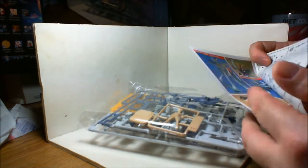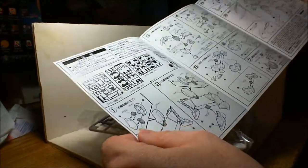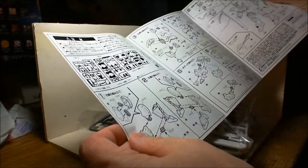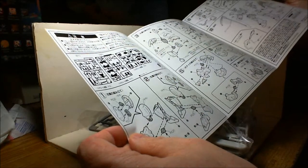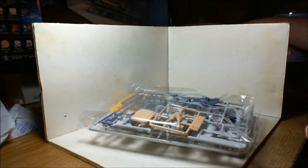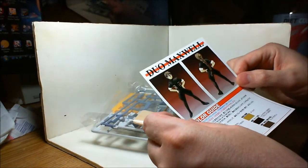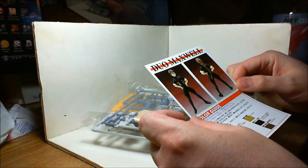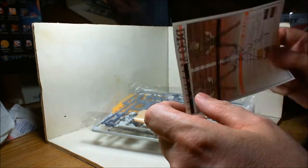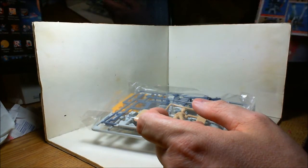Instructions — looks like there's a total of 10 steps on this thing. Of course it's all in Japanese, so it will be interesting to try and build that. And on top of that there's also a painting guide for the character, on top of the instructions. That's kind of interesting, but that's probably the easiest part here for me.